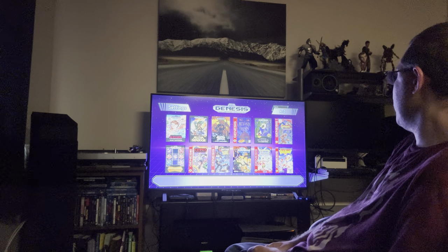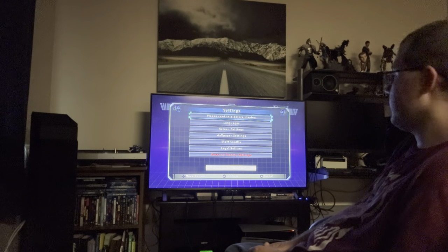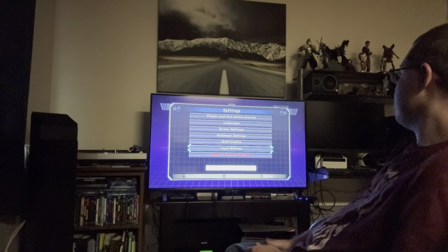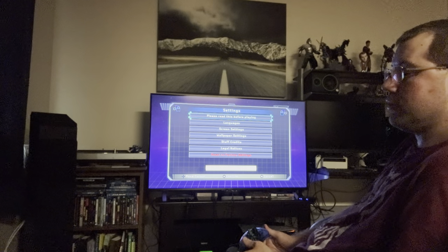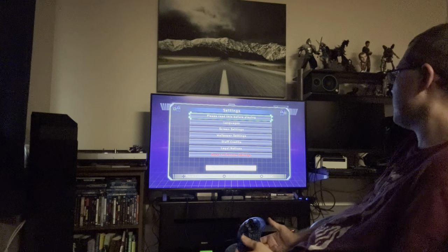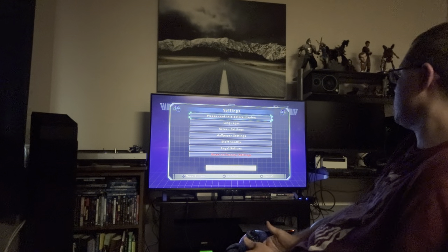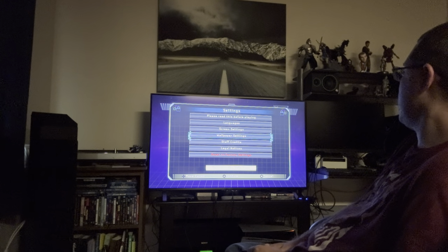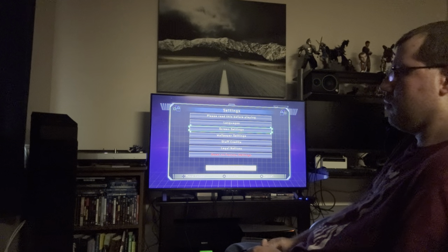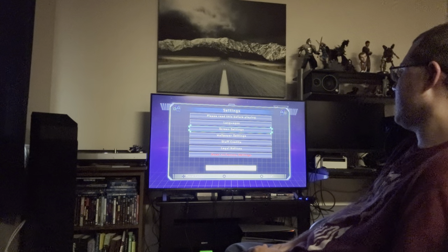What I like most about mini consoles is that it's just HDMI — you plug it right in. I don't want to deal with old CRT TVs or adapters. Some people complain about added input lag or slight sound delay, but it's not game-breaking. This TV has variable refresh rate, FreeSync Premium, 120Hz — everything is very smooth.